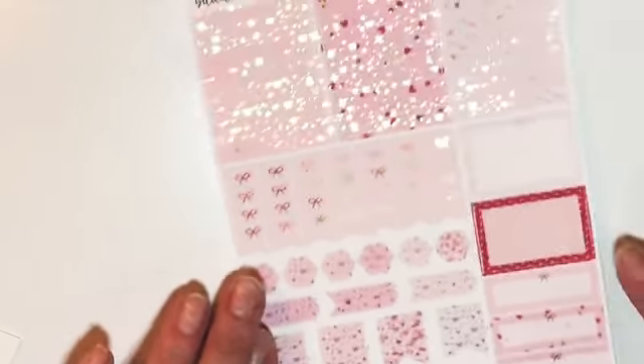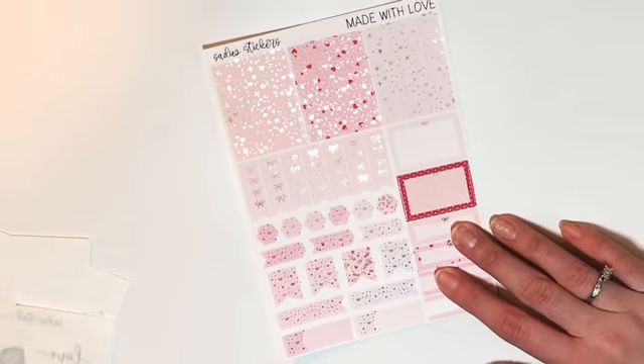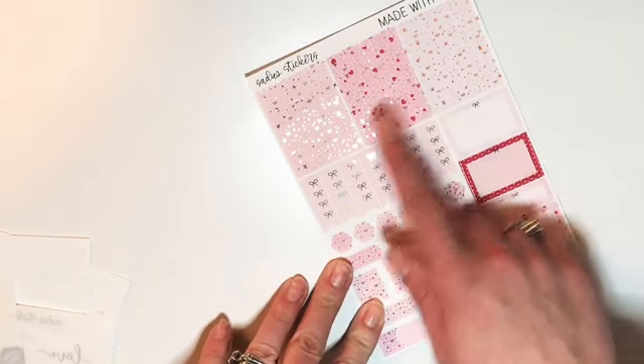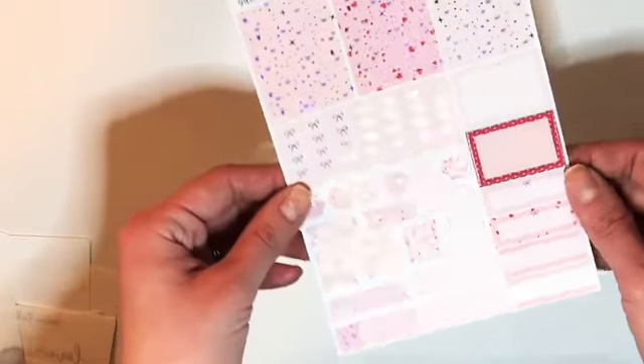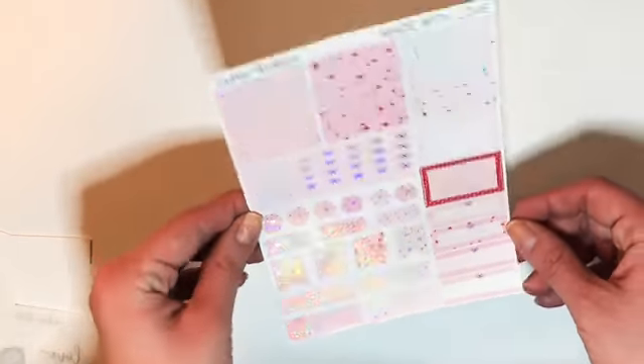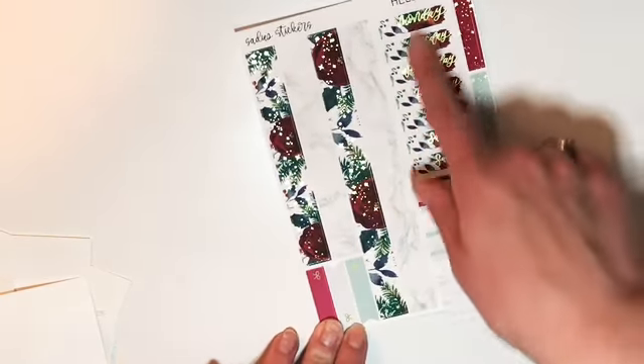This is from the Made With Love kit — you get headers, bow checklist, layers, flags, and boxes. I don't know if it's still in the shop, but I wish I got a full kit so I can actually use it. This is the Hello Winter with bottom washi, date covers, and labels as well. That is everything from Sadie Stickers — definitely a shop to go check out, definitely worth your money. One grab bag was $10, and I grabbed two. You're allowed to use PR codes.